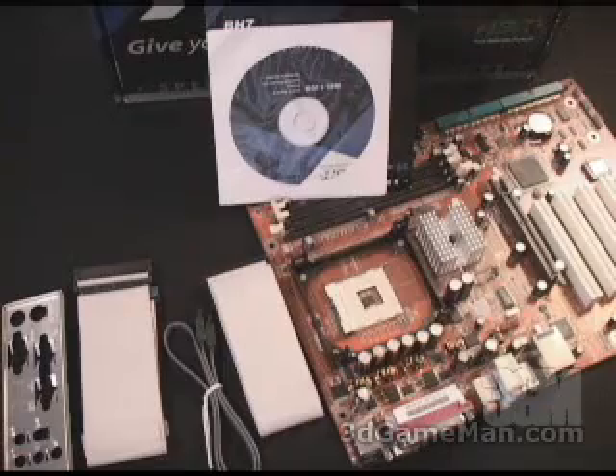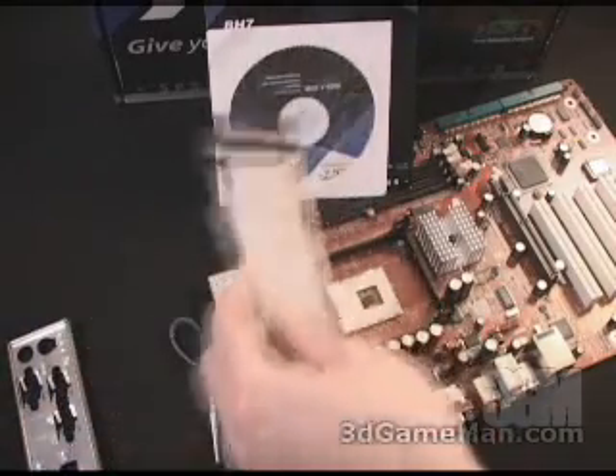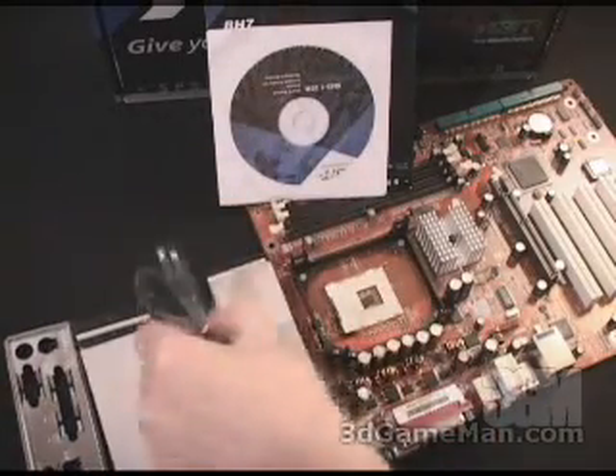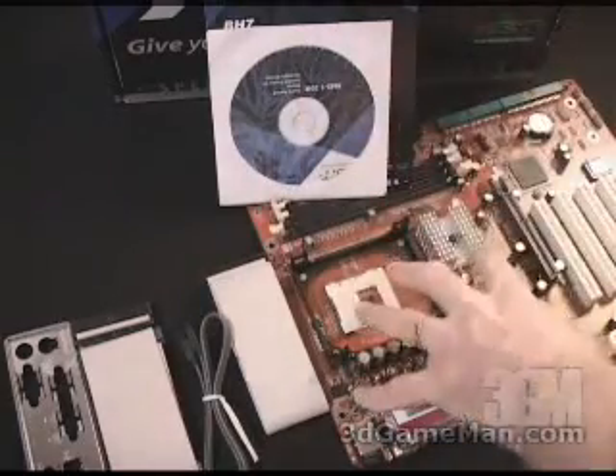Today I'm looking at the A-Bit BH7 motherboard. What is included in this package is an I/O shield plate, an ATA-133 cable, a floppy cable, a serial ATA cable, a manual, some drivers, and the motherboard.